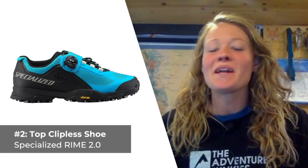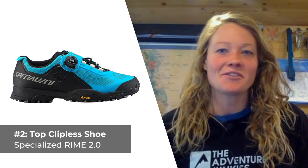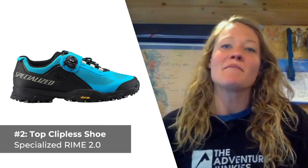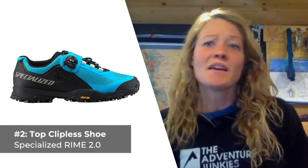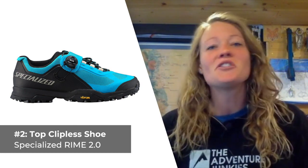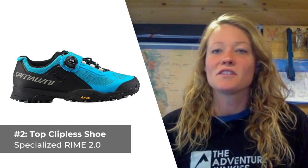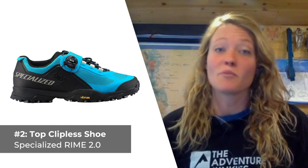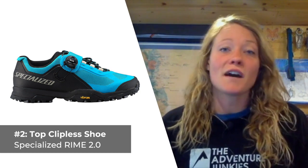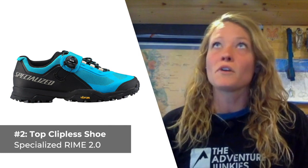Our second mountain bike shoe for men is our top overall clipless choice, the Specialized Rhyme 2.0. If you're looking for a shoe designed to take you on adventures through the most rugged backcountry terrain, look no further. Specialized is a popular name in the mountain biking world, and deservedly so. These shoes feature a nylon composite shank that provides a really solid pedaling platform, while the hydrocoic mesh keeps your feet dry in the event of a stream crossing or a large puddle. The upper is designed to provide stability and breathability without interfering with pedal performance. What I like most about these mountain bike shoes is the rugged Vibram sole, but what I don't care for about the 2.0s is that the on-the-go adjustability is relatively limited.